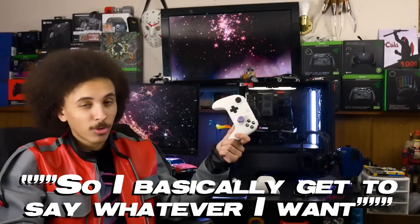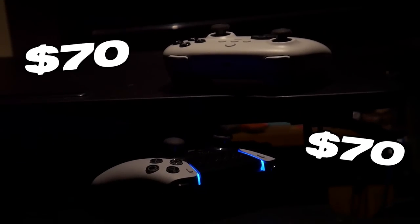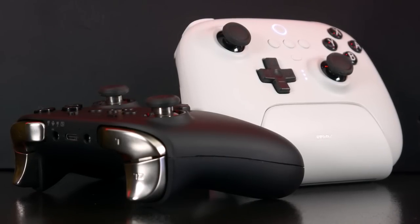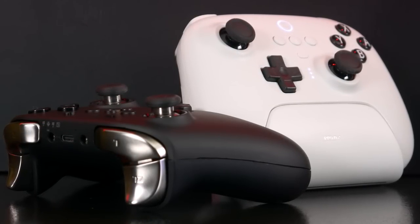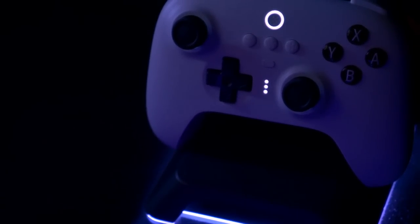The beauty about my videos is I'm never getting paid for them, so I basically get to say whatever I want. This controller is immune to stick drift and it's just as expensive as that one controller iFixit made a video on. Even if you don't end up buying this device, I think devices like this and the King Kong Pro 2 are worth paying attention to, because they might actually be the future of pro controllers. If that's the case, what does a $70 controller get you three to four years from now?